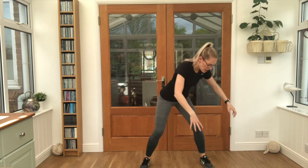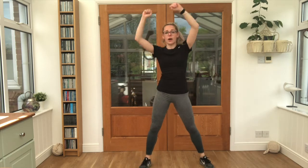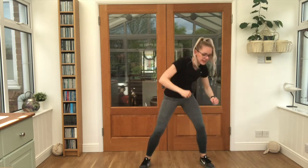Good stuff. 15 seconds. Now this one: touch down next to one foot, reach up and over, touch down next to the other foot. Okay, we keep moving like this.